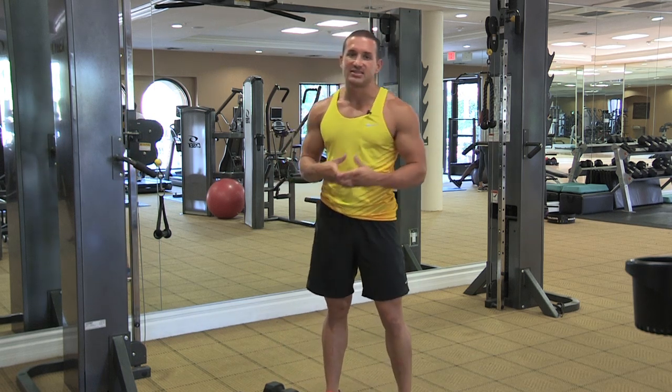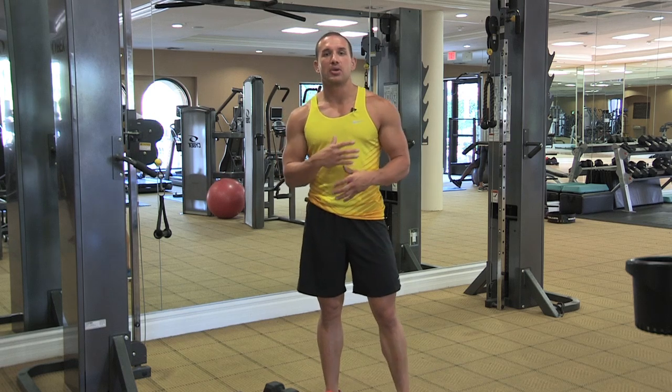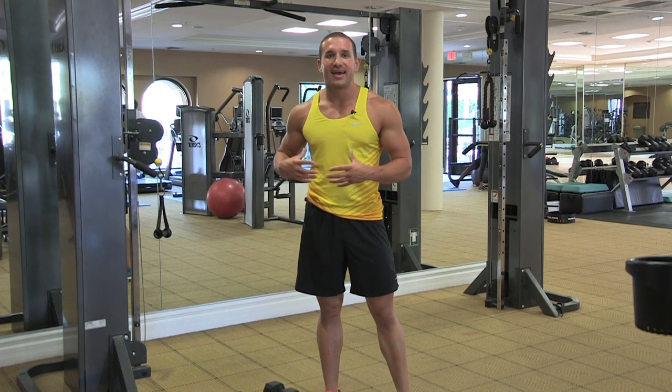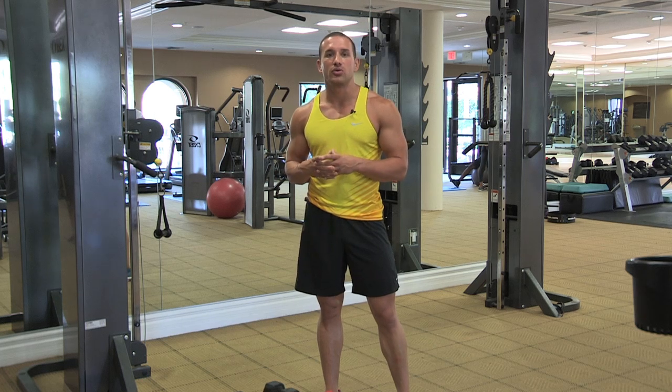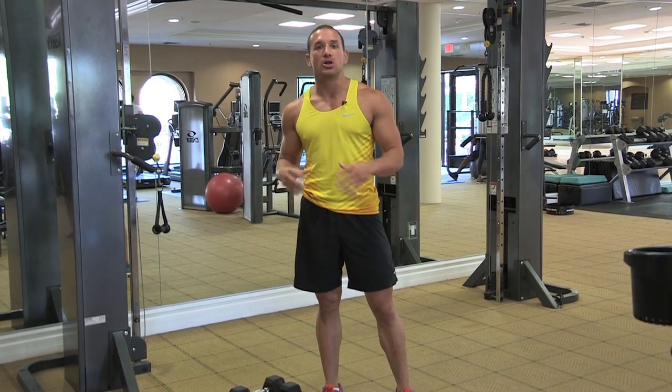The second method takes a little longer and a little more patience. It involves building out muscle, keeping broader shoulders, and working on your shoulder areas and your lat areas in order to give you the illusion of a broader upper body and a smaller waist down below.